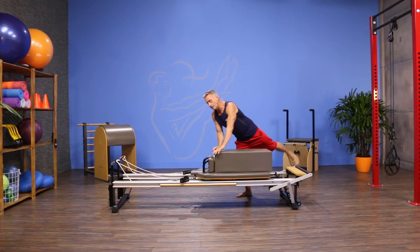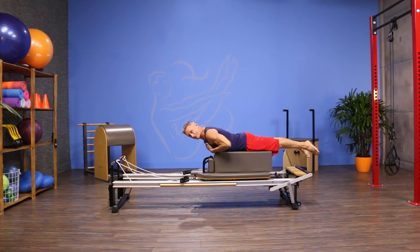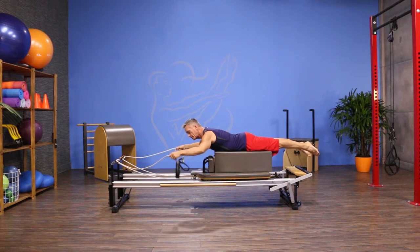I'm going to come down onto my front on the box. I'm gonna have my chest off the front end, but the bottom of the ribcage is on, and I'm gonna grab a rope in each hand.